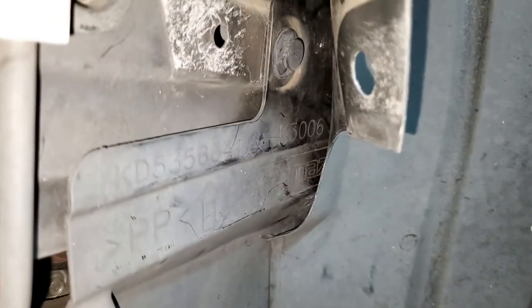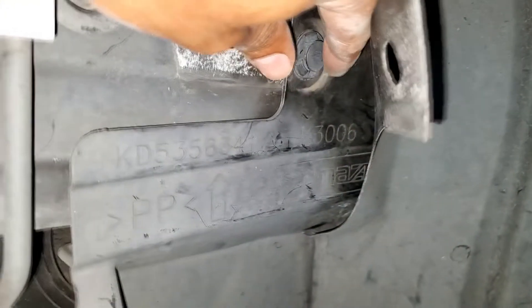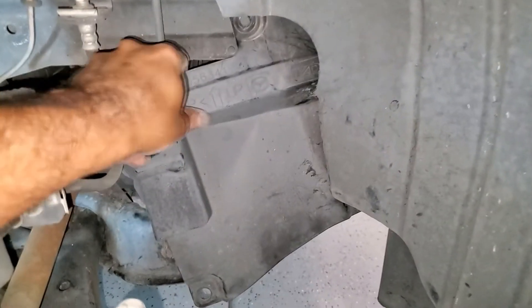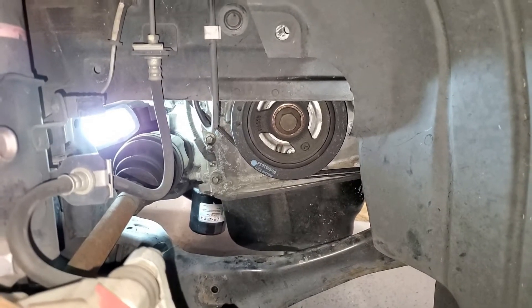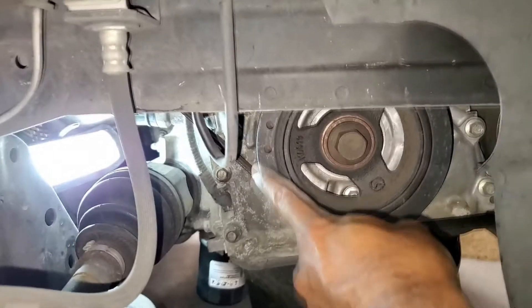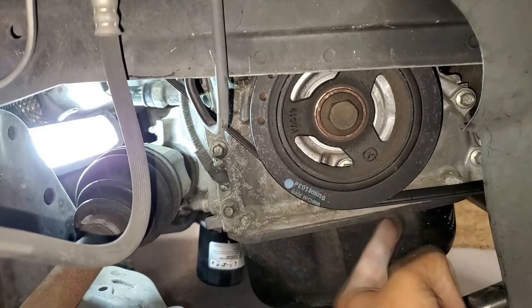Now that we've removed the three other plugs, we're going to pull this forward and expose that last plug. I've already loosened it with a screwdriver, so this piece will just fall and pull out. Now that we have the side cover off, we have access to the belts and we will also access the tensioner from this side. With this removed, we've exposed the crank pulley, the belt for the water pump, and we can access the belt tensioner to get the serpentine belt off.